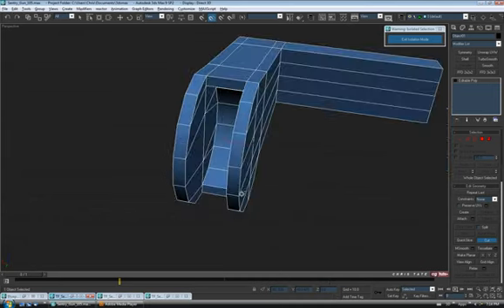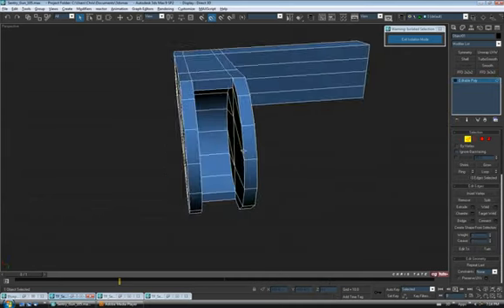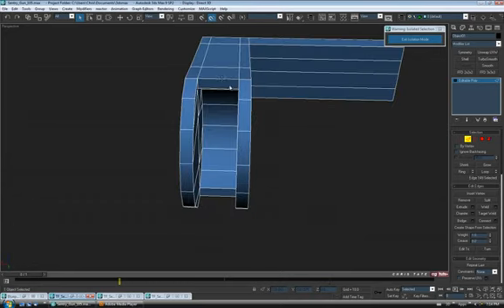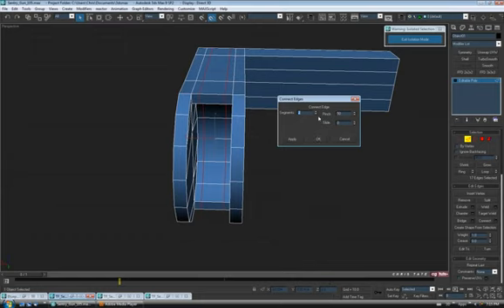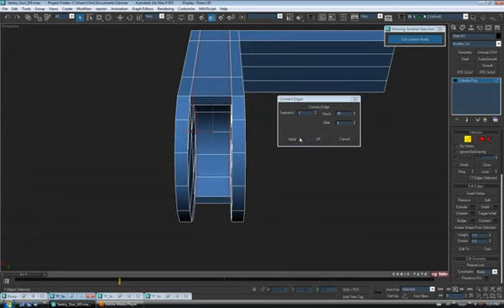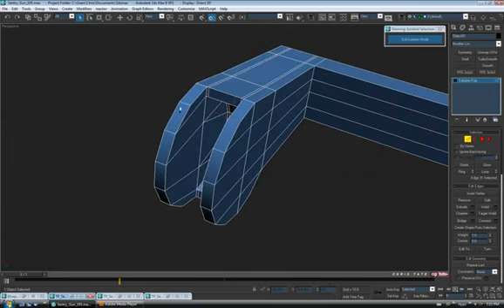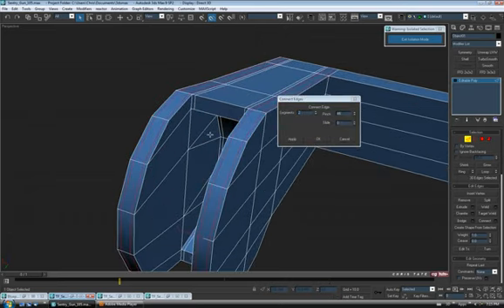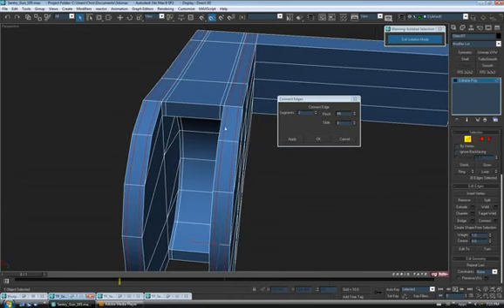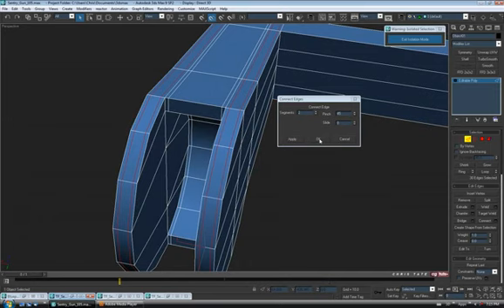Now we just have to figure out how to support our shape when we add turbosmooth. Let's go to edge, put one down the center — grab the top edge and do a ring, then connect with two segments and pinch to about 85. Then let's do one here and here — ring, connect, two segments, lower this down. The edges are fairly hard on the reference but I don't want it too sharp, so let's do maybe 45 on the pinch.